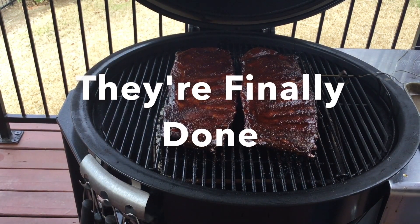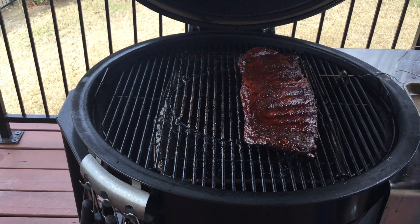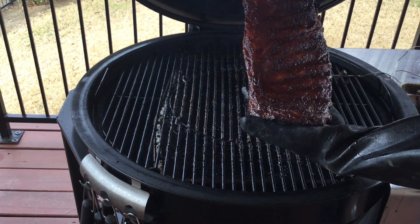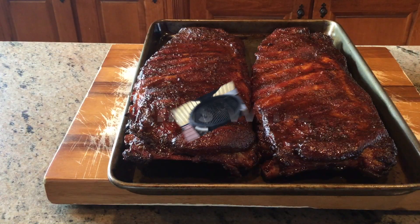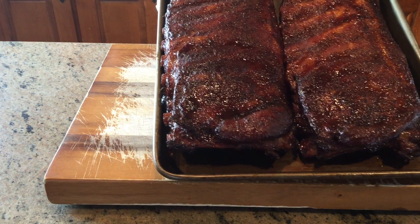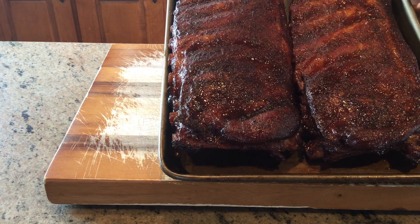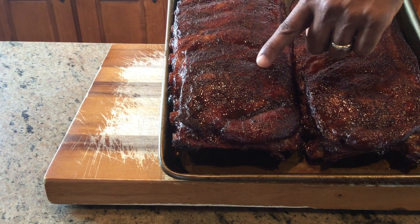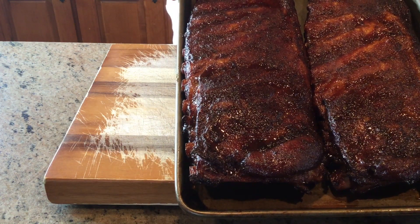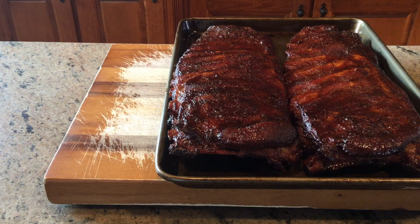They are finally done. The one on the left is the one wrapped in foil, and the one on the right was wrapped in butcher paper. We'll get them inside and set up for the official taste tester — my wife. Which is which? We'll get the answer before the blind taste test. She doesn't know which one is which. The bark looks awesome on both of them. The one on the left is butcher paper, the one on the right is foil — they both look amazing. There may be more bark on the butcher paper on the left, but we'll let her tell us which one is best.